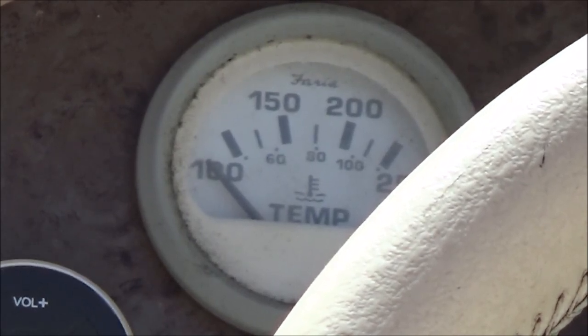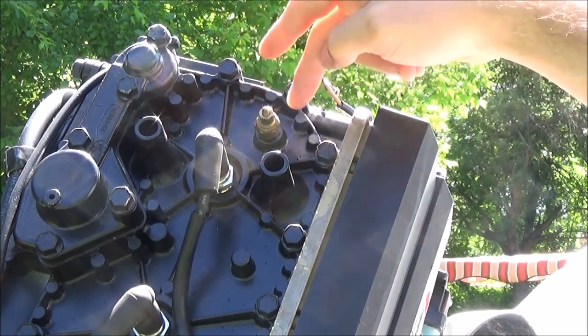So moving on to the sensor. I already took the wire off, and now I'm just going to take the sensor out.